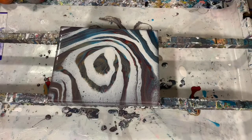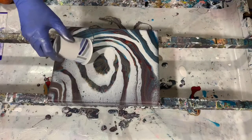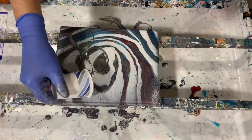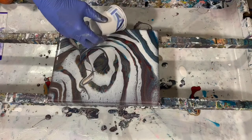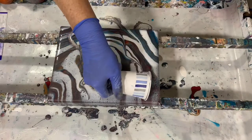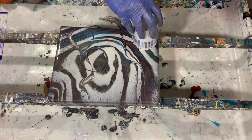Normally when Lam from Heartfelt Artistry does this technique, she uses a different pouring medium with Mod Podge. If you get a chance you should check out her channel — it's Lam, L-A-M, from Heartfelt Artistry. She has done this technique quite a bit and she's really good at it.